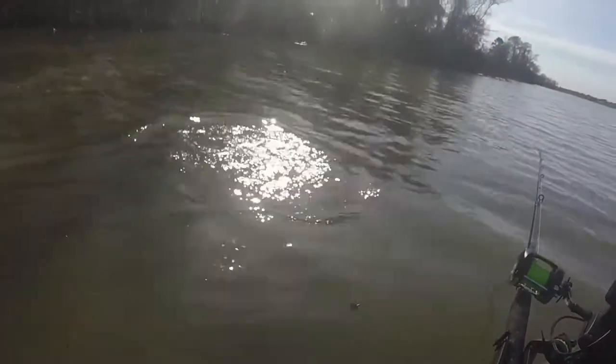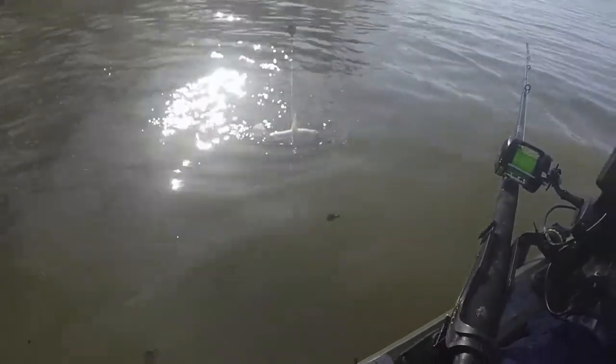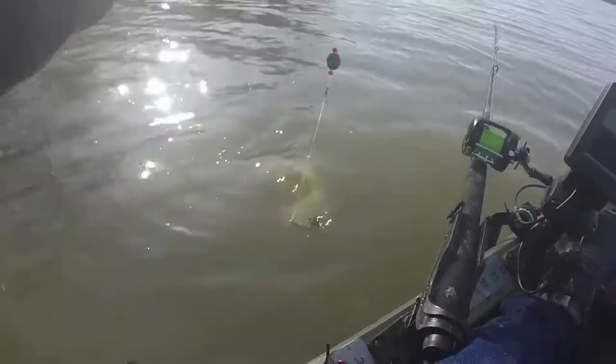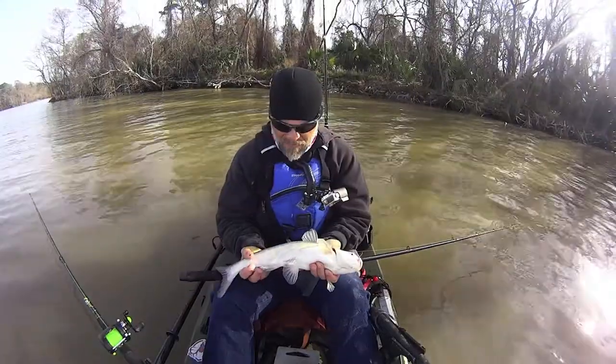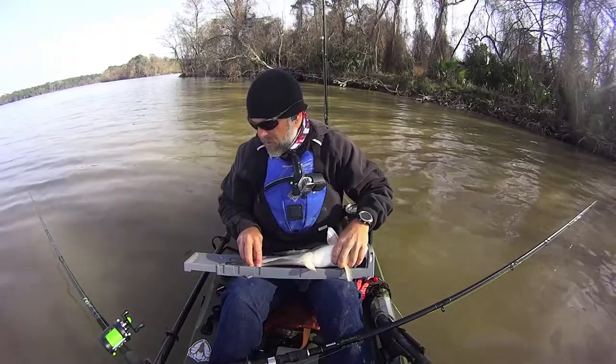What a light biter — the way he was hitting I would have thought he was a 12-inch baby. But he's still not huge, though he is a good solid fish right there, 18 and a quarter inches.